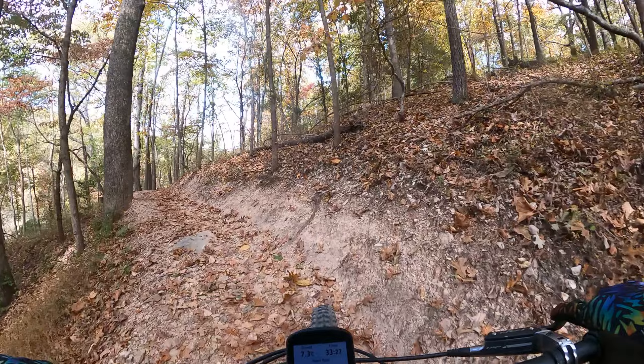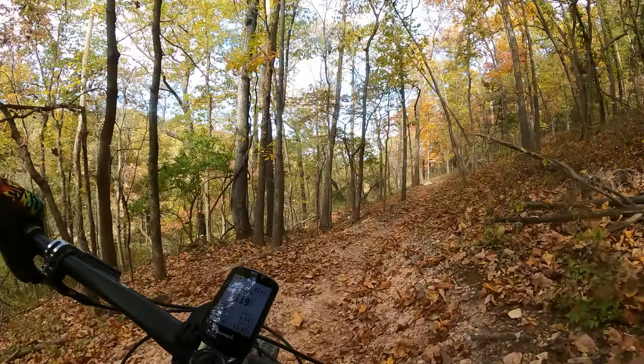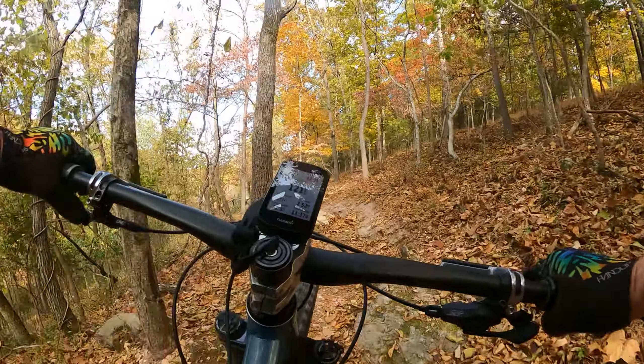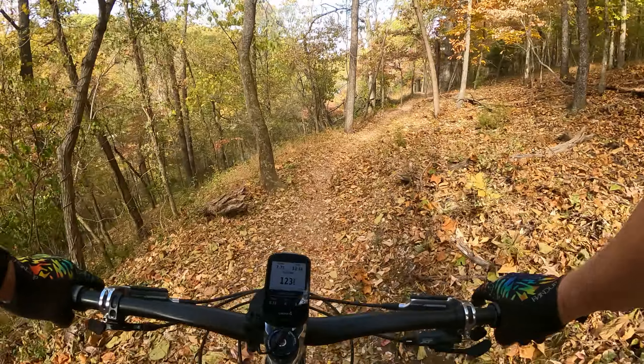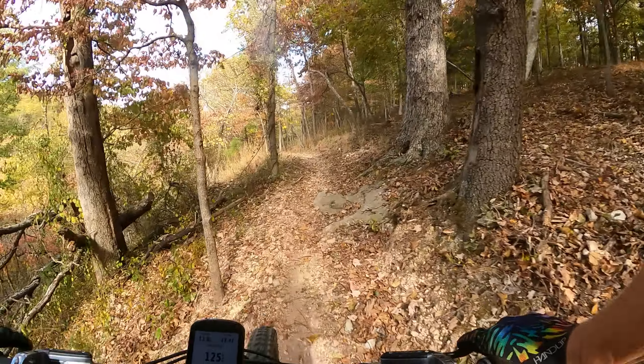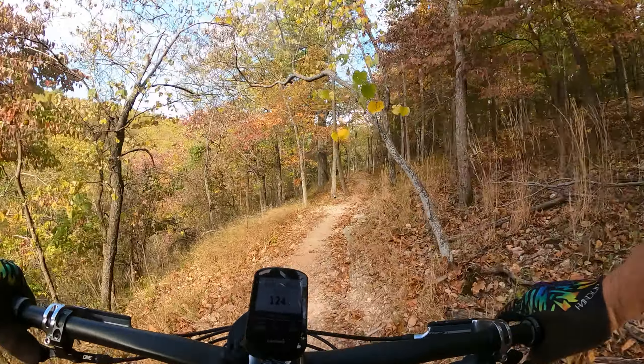For me. Pretty cool trail. Again, first time here in Atalanta — Atalanta, I think it is pronounced. The Grove Trail.